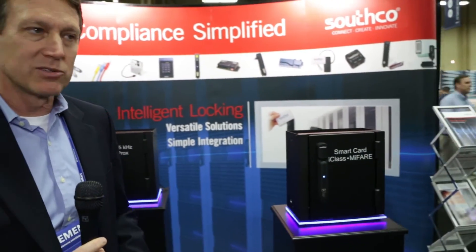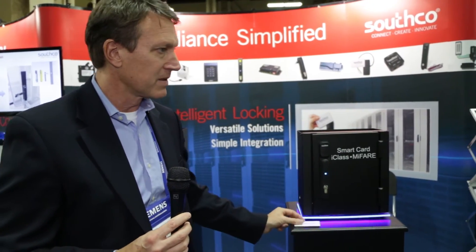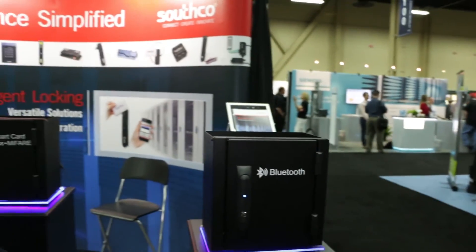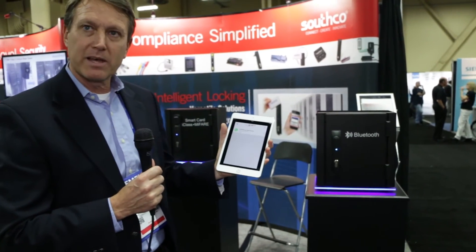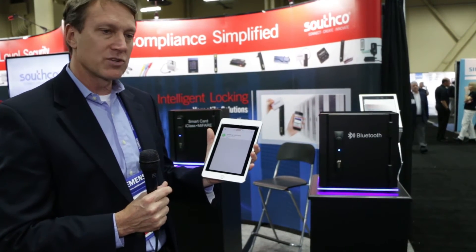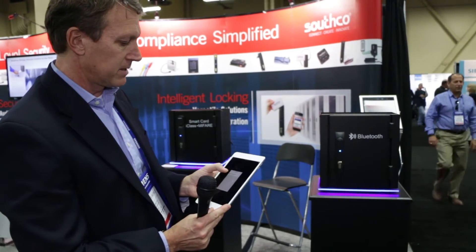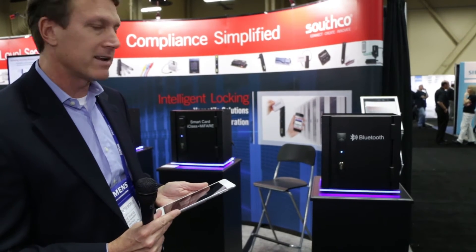This is a smart card based solution — same application, just operating via a different card system. Over here is our latest solution: this is our Bluetooth based lock. As you can see, I have a tablet here with a free application that a user would download. Via this application, you can send a key through a hosted web portal down to a smartphone or a tablet, and I can send a key via Bluetooth to the lock to unlock it.